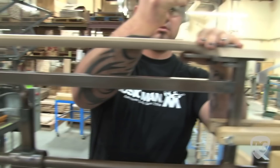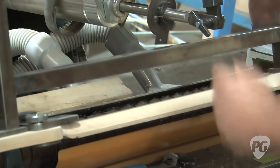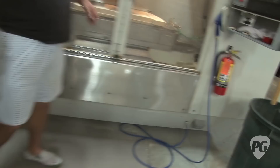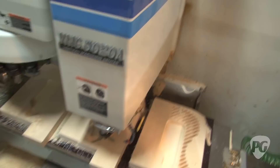Now he's sawing the frets. It's quick — watch it. Then he's going to release it and it's going to be like butter. This is the chambering of the Reflex. This is what a Reflex looks like — half the body is chambered. That's a very specific pattern that we engineered for the maximum resonance.